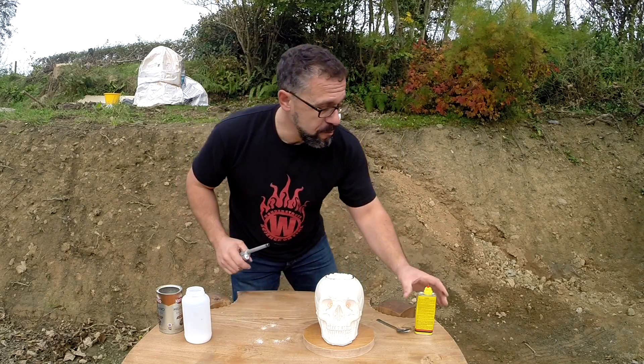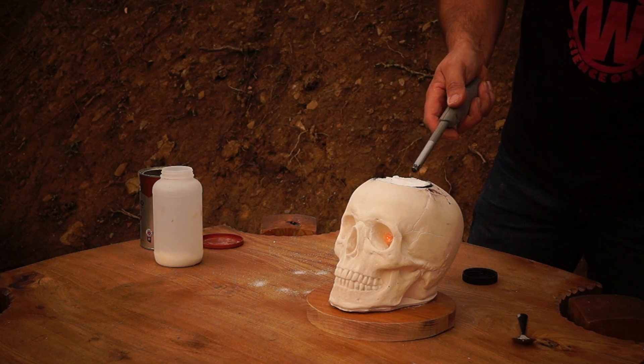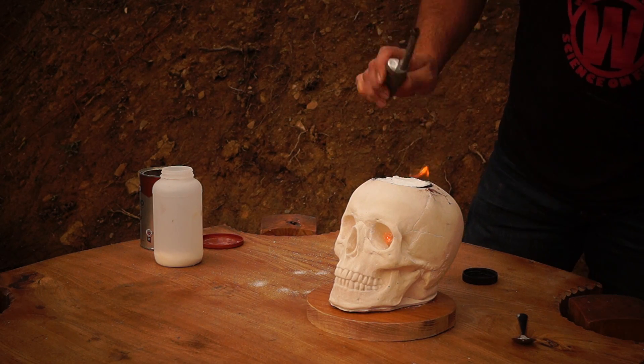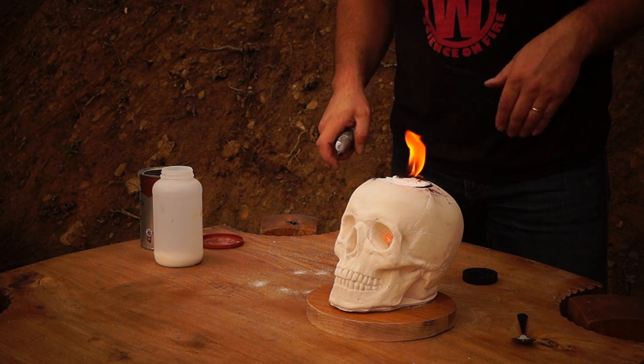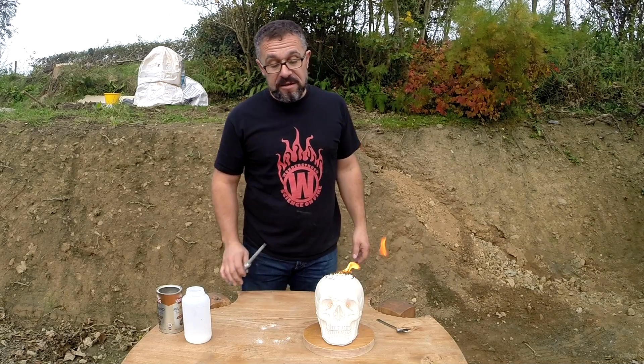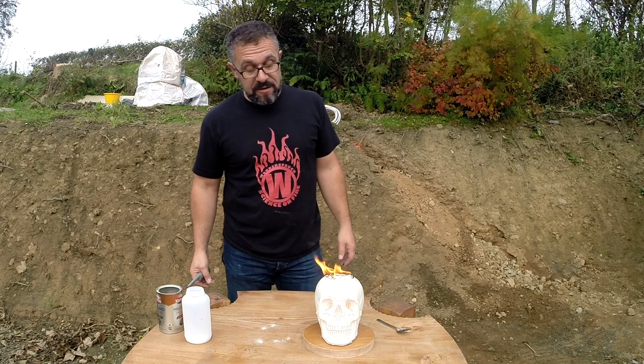So here we go — let's move that out of the way. It's a little bit windy, there we go. Now it helps, as we did in our video, if you speed things up a little bit, because this takes probably seven or eight minutes to get a nice big kind of plume of black stuff coming out there.